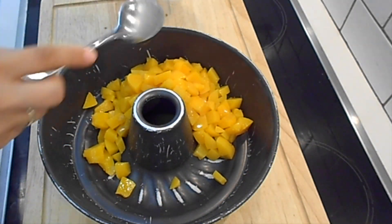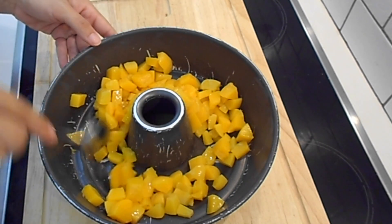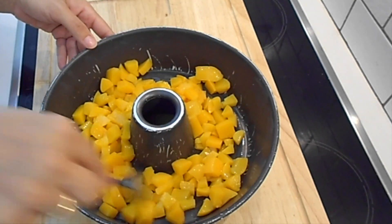First, in a cake pan, place the peach compote that I have cut into square pieces.